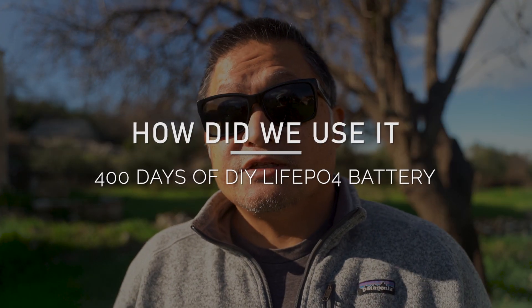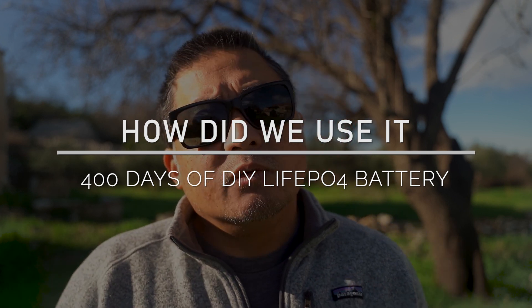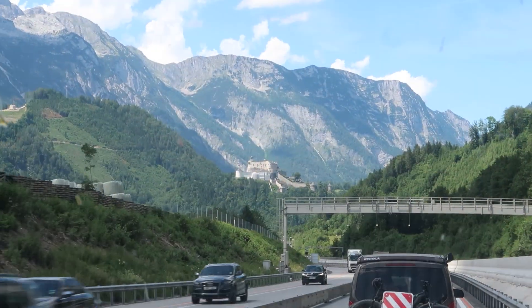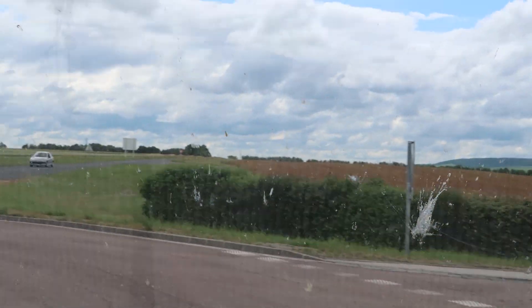A lot of people have been asking how well the battery pack has held up over regular use. We wanted to wait until we had at least a year under our belts before sharing our experience. In this past year we traveled all across Croatia from Korcula Island in the south all the way up to Zagreb in the north, then made our way across Western Europe through Slovenia, Austria, Germany, and France before taking a ferry to Ireland for the summer months.